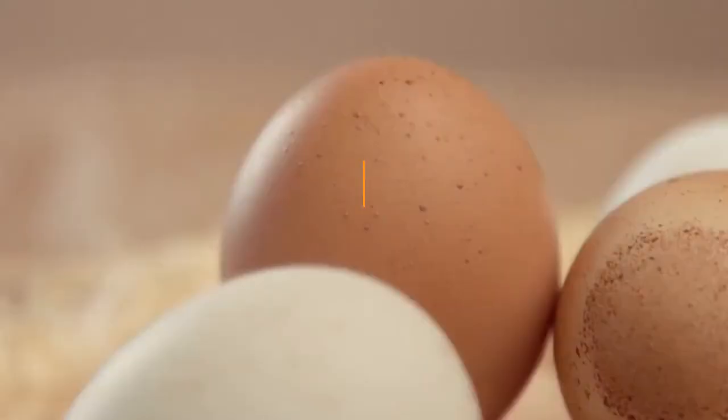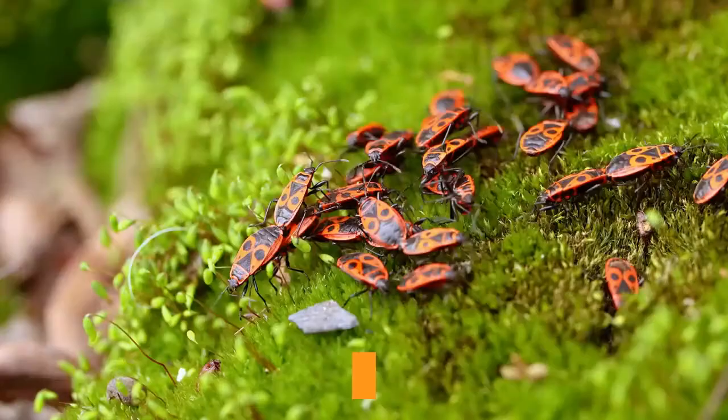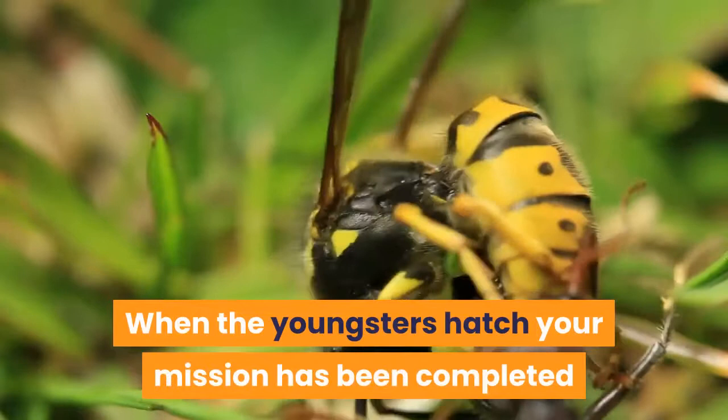As eggs may be incubated for three months or more before hatching, it helps to know which eggs to focus your attention on. You'll want to keep an eye on the incubator regularly, just to see if any of the tiny brown ant-like babies have hatched. Despite having kept leaf insects for years, I still get a thrill every year as the latest batch of babies starts to emerge — the wonder of nature happening right in your home. When the youngsters hatch, your mission has been completed and the colony can start life all over again.